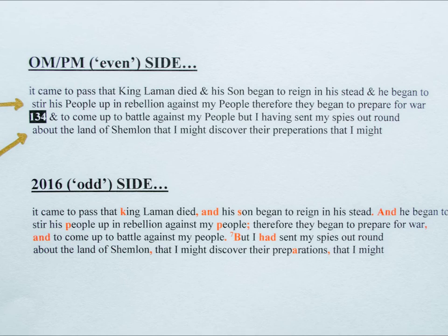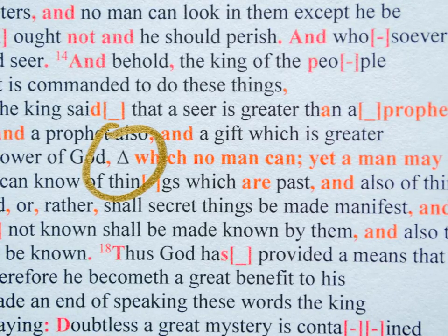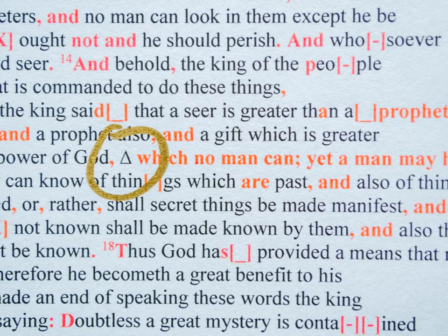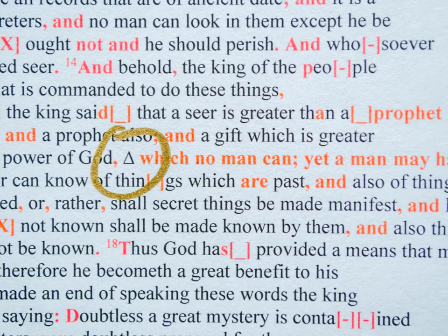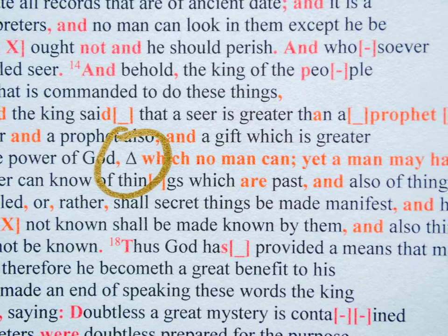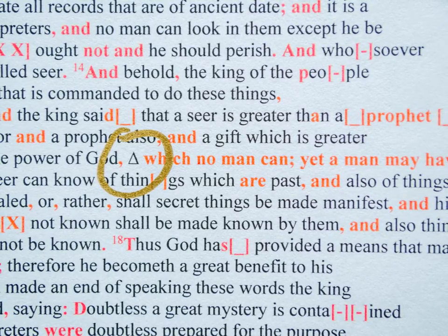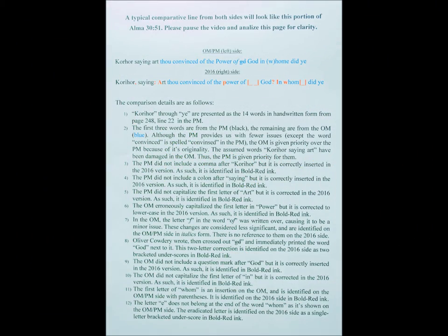Occasionally, the lines will be a little longer on the transcription. Rather than crowd the text by using a smaller font, I am using a black pyramid marker at the location where this happens. Thus, the integrity of the line may vary for a line or two until it resolves itself. This is incorporated on both the OM-PM side and the 2016 side. A typical comparative line from both sides will look like this portion of Alma 30:51. Please pause the video and analyze this page for clarity.